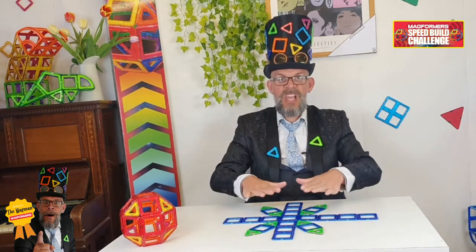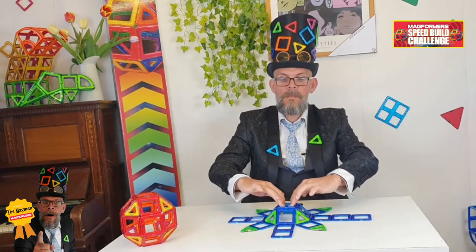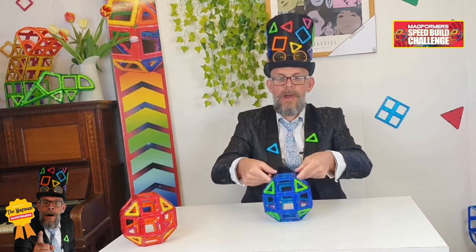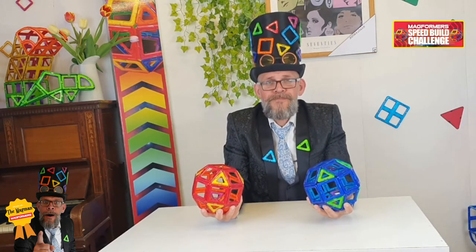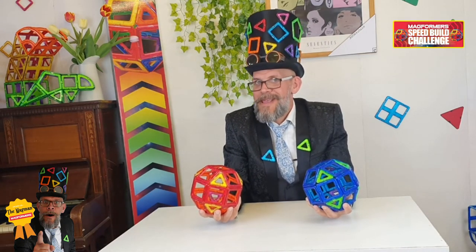And then when it comes to building it, you're going to build it in three stages. It'll go one, two, three. And that, my lovely people, is how you build a rhombicuboctahedron. Between you and me, it's a ball — but its proper name is a rhombicuboctahedron.